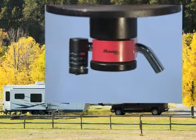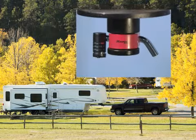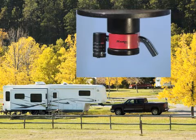Prevent tow-away theft with Master Lock's Kingpin Lock, an easy locking solution for your unattached RV or trailer.